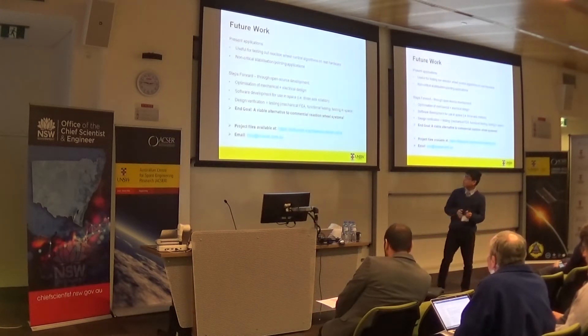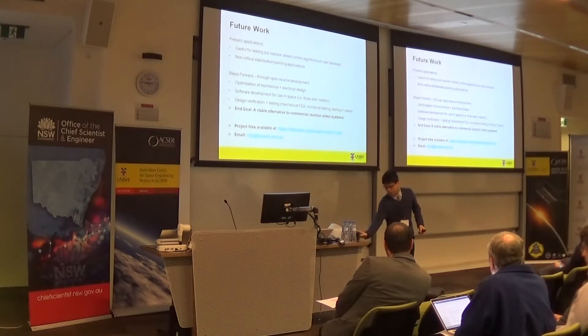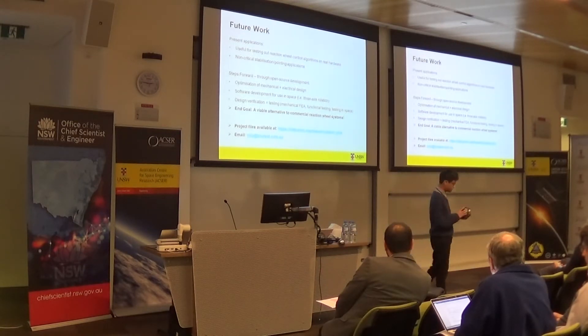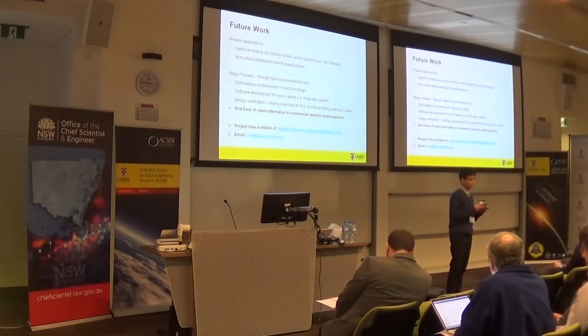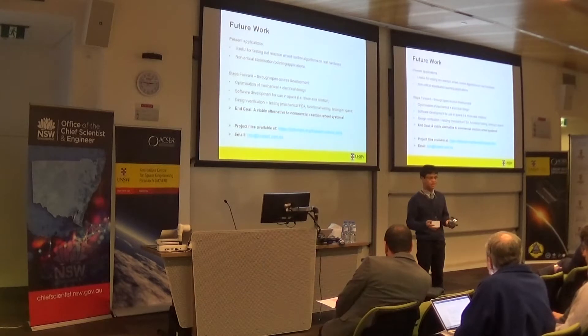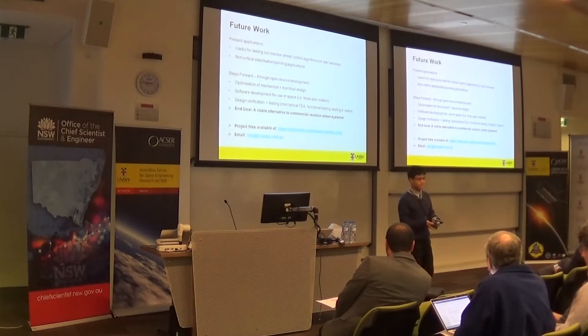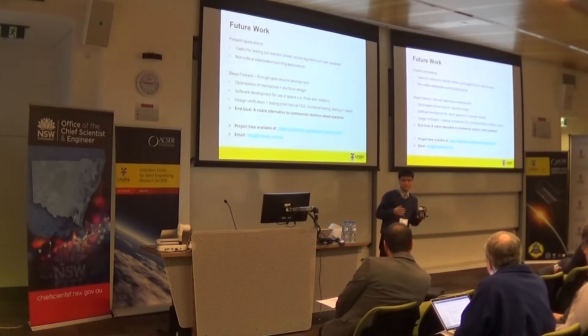In terms of future work, what can we do with the design as it stands? The design can be used to test out control algorithms or reaction wheel systems on actual hardware, instead of relying on a lab simulation. It can also be used for non-critical pointing or stabilization applications. And if you size it up, it may be used for high-altitude balloon stabilization, which is really cool.